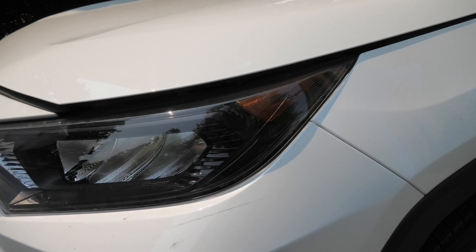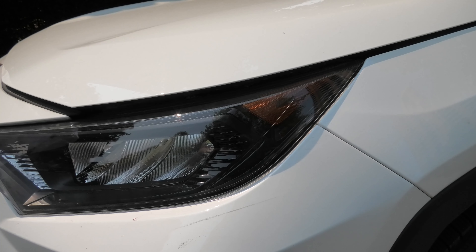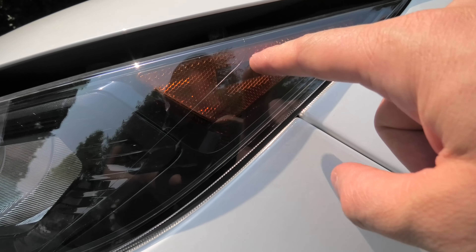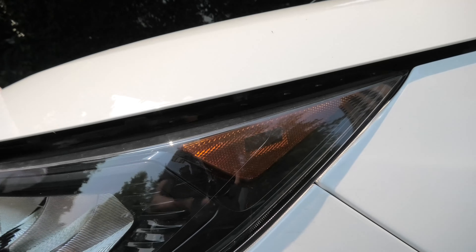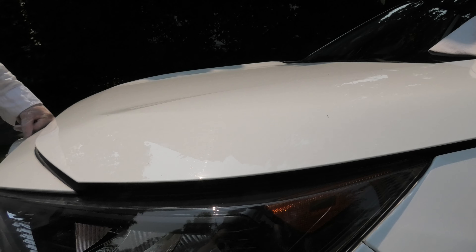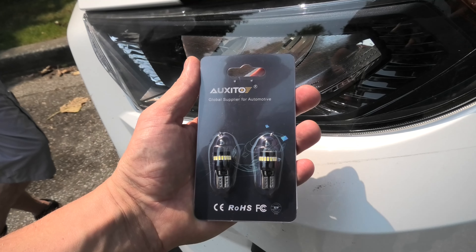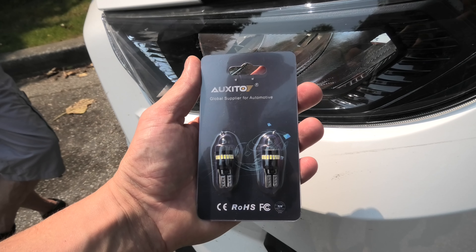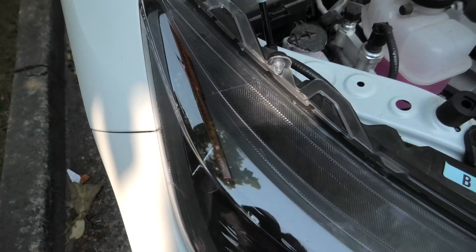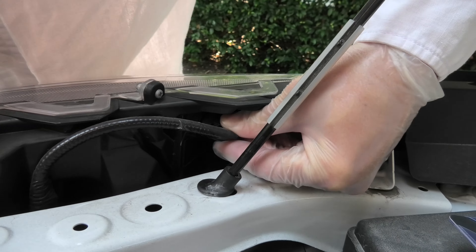Hi guys, today we're going to replace side marker lights in a 2020 Toyota RAV4 with LEDs. The marker light is located right here and we will be using the LED bulbs from Auxito. If you guys like this product, I will leave the link in the description. This is our side marker light and the bulb is located right here.